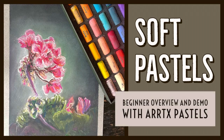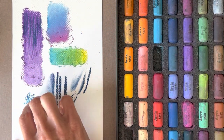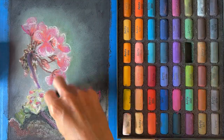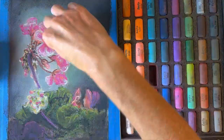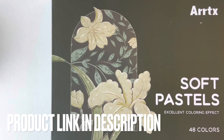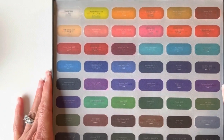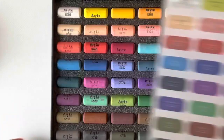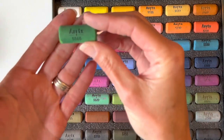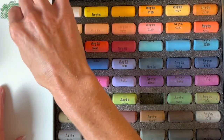Hey everyone, this is Bethany Teal. In this video I'm going to be demonstrating and reviewing how to use soft pastels. I'll go over some basic tips and techniques as well as information about this material and papers to use, and I'll let you watch me create a painting from start to finish. The product I'm using here is the 48-color set of soft pastels from Artex, and in the description of this video I will link information on how to purchase this set. I really think this is a nice beginner set with many color options — these pastels are very blendable and easy to use, so really a great option.